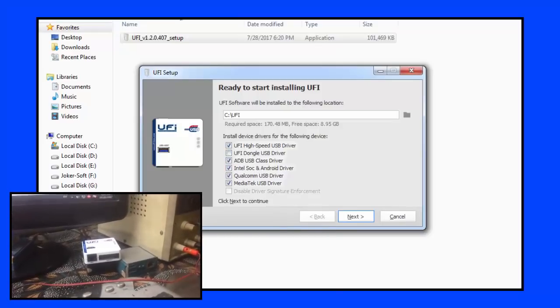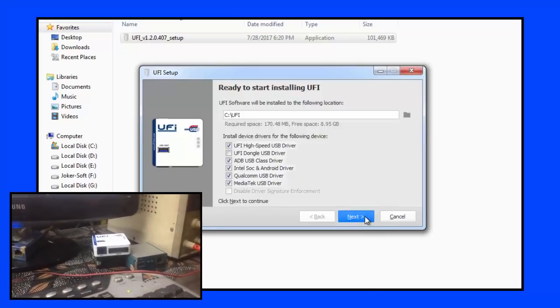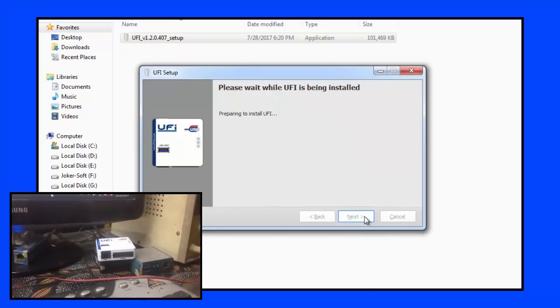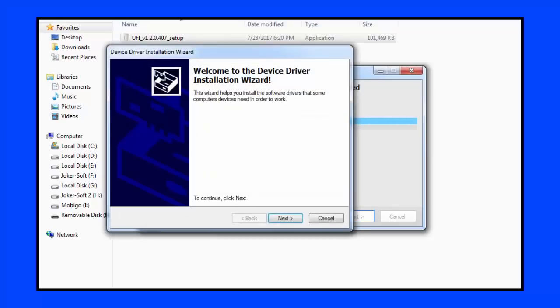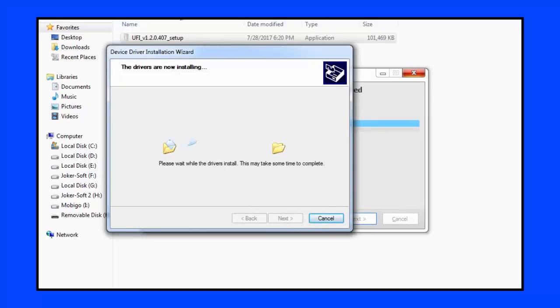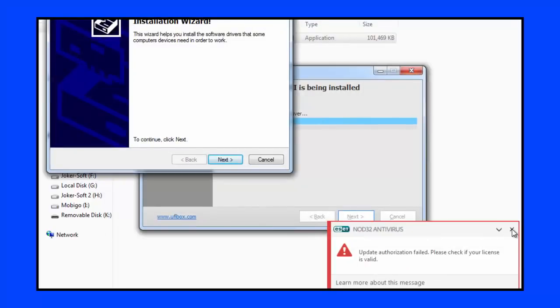We will select the device name we need — whether Qualcomm, Asus, or others — then click Next. We will wait until the program sets it up, and then we will start the setup process from the beginning, waiting until the program finishes, as it can take a little bit of time.